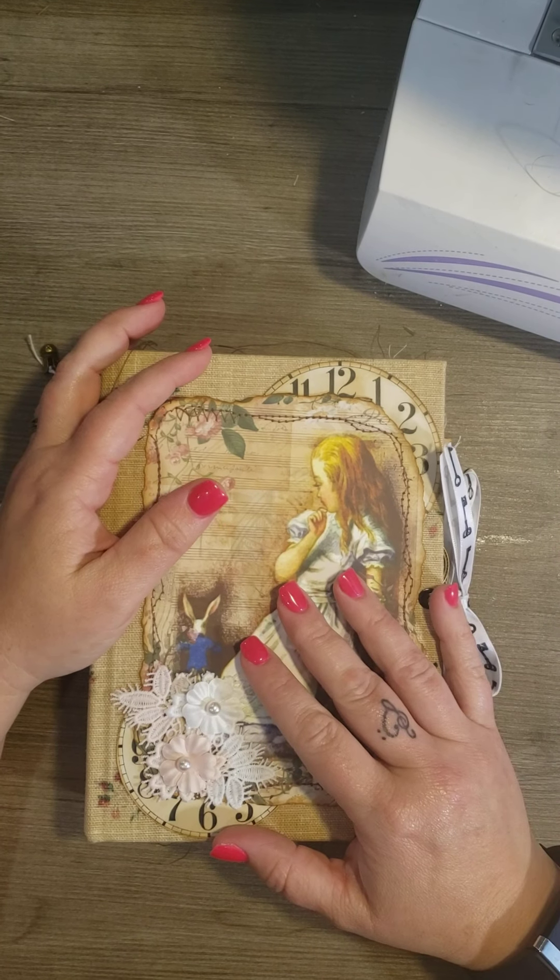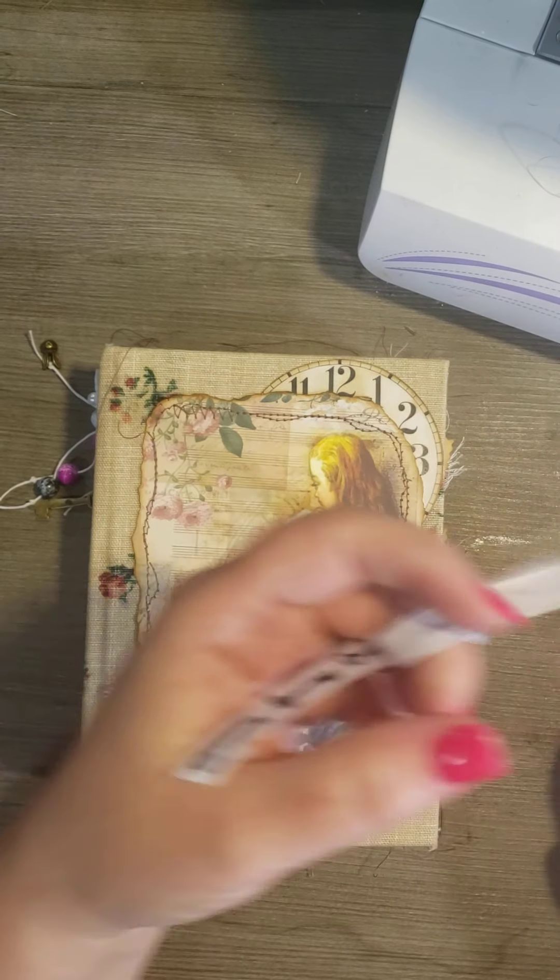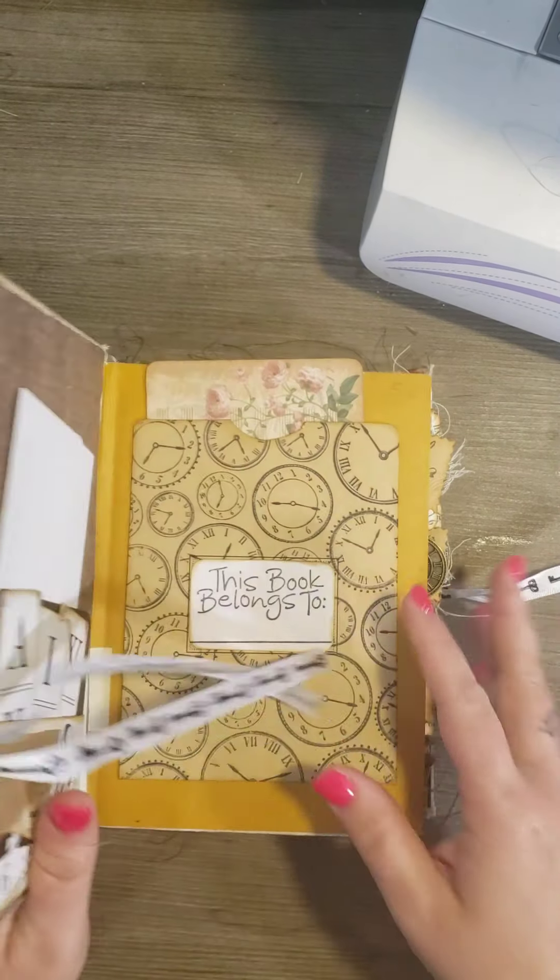It's got 48 pages and I heavily embellished it. So let's open it up.